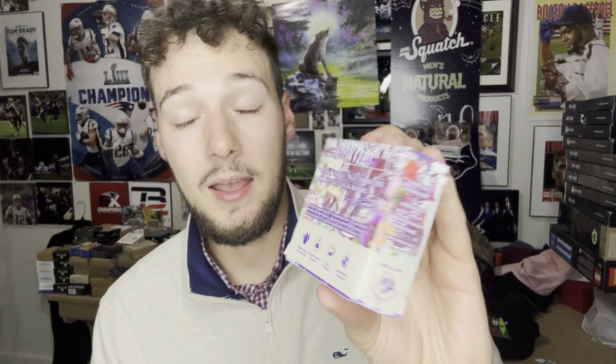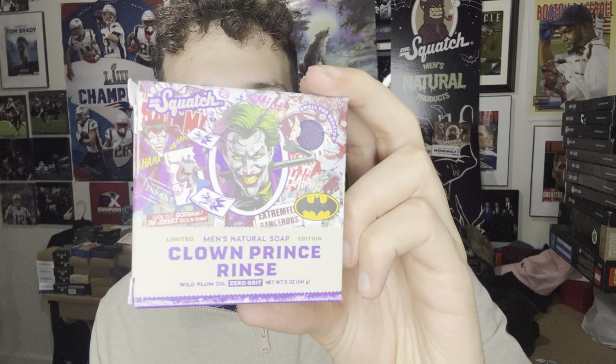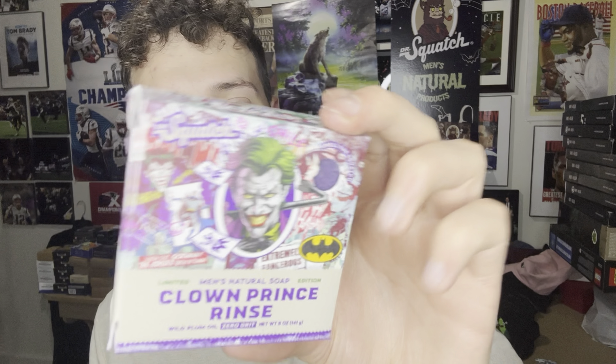I'm fairly certain these bars won't smell too similar just based on the ingredients, and I hope not, because I hate the Black Hole Brick — that's like one of my least favorite bars ever. For ingredients we have saponified oils, shea butter, wild plum oil, mica, tin oxide, iron oxide, clay, and sea salt.